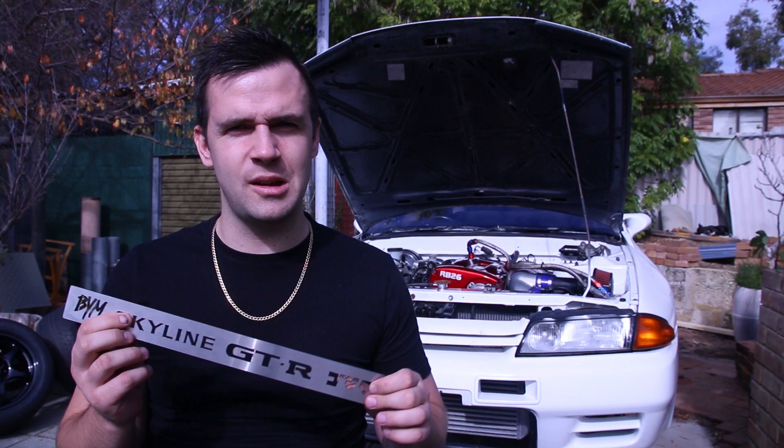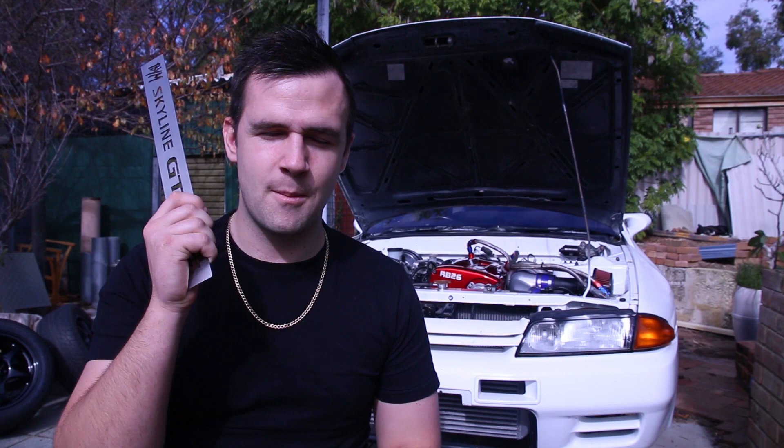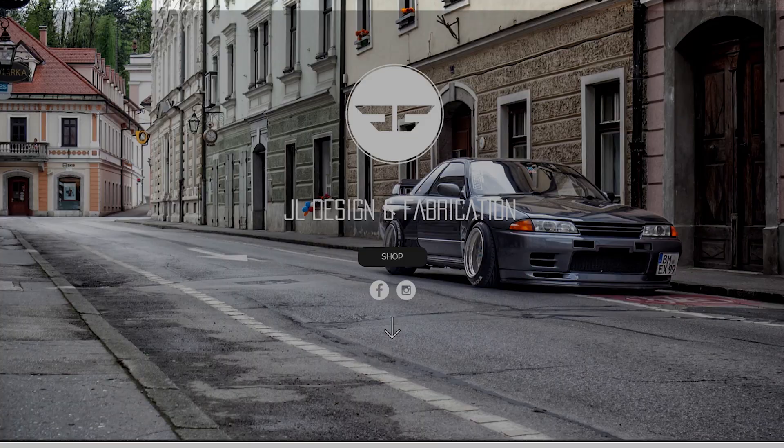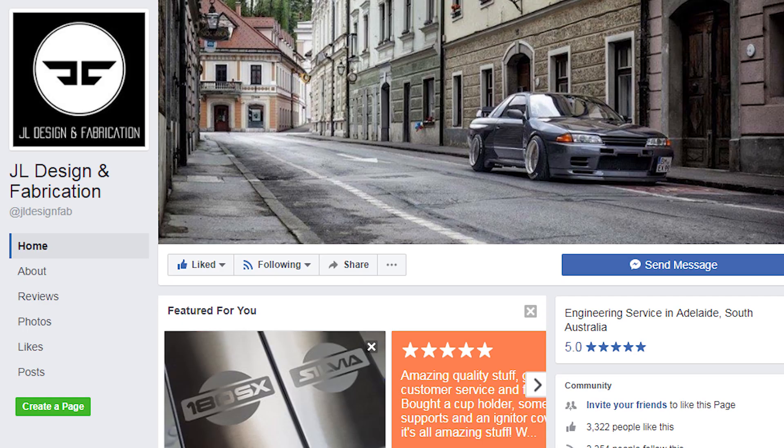I want to talk to you about the business and how to order. The business is J&L Fabrication. They're an Australian owned business in the eastern states, which is good. They're an honest, honest, honest business. The guy is awesome — he's a true lad and he's very helpful. He does have a website that you can go to, and he also has Facebook. You can order through either one.